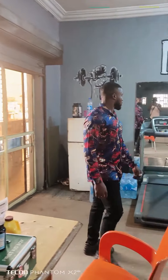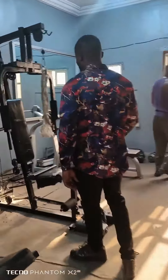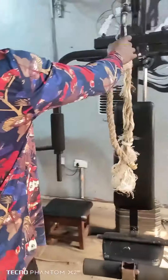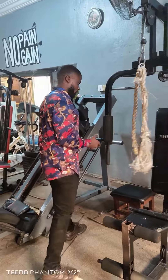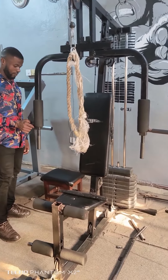Good day guys, my name is Uchinna Okoro. Today I'm going to show you how I constructed a replica of the LUT machine, also called a station machine.